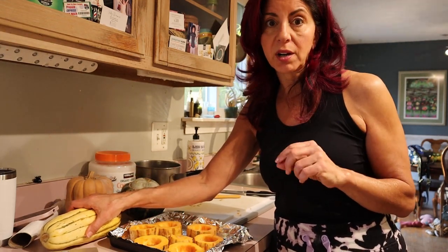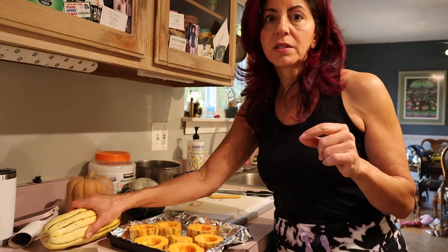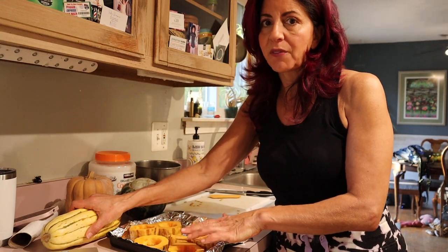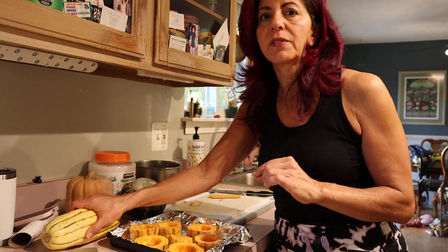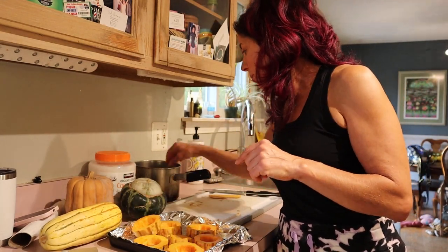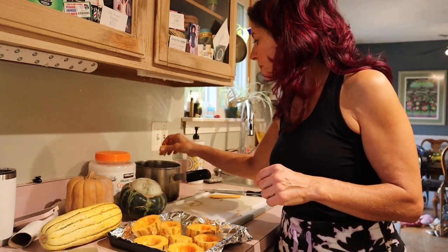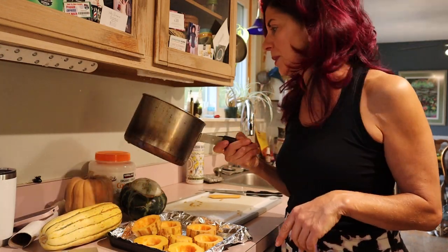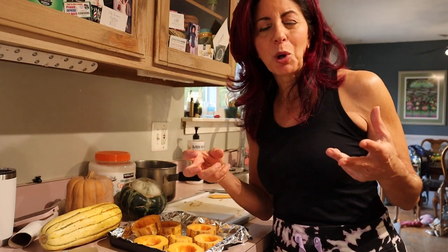It's a really dry squash — it doesn't have a whole lot of water content, but it has tons of flavor. Because it's so dry I don't want it to dry out in the oven, so I just have a thin layer of coconut oil on there. Be careful about how much oil you're using. I pulled the seeds out — they just came out in little plops — and those are going into a pot with coconut oil because I'm going to fry those. Keep the pulp in there; don't try to take the pulp out.